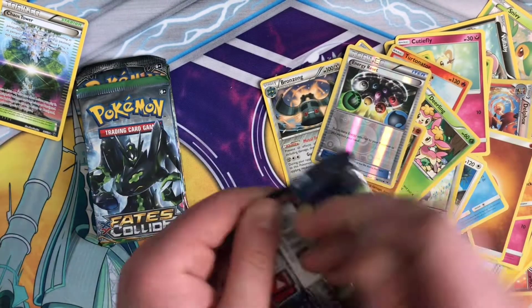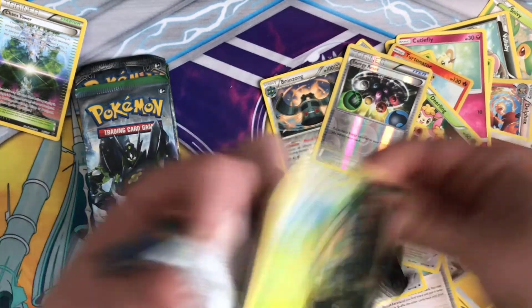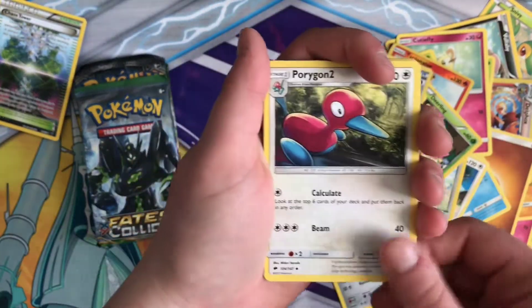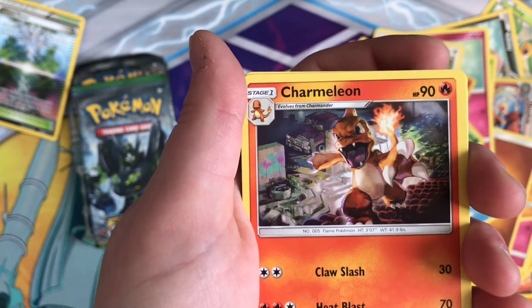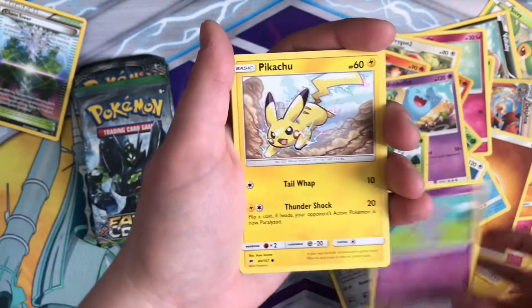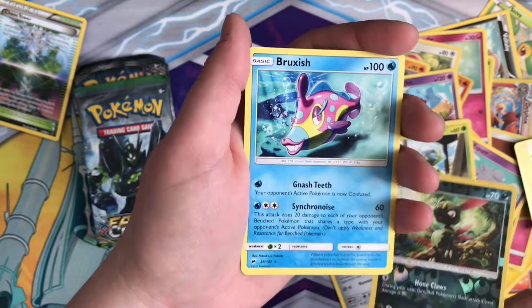Burning Shadows once again. Let's get that code card. Fairy Touch Energy, Porygon 2. I really enjoyed that Charmeleon art — it's 3D but not 3D, it's super cool. Wilbuffet, Pan Sage, Esper, Pikachu, Noibat, Dewpider, Reverse Sneasel, and Regular Rare Bruxish.